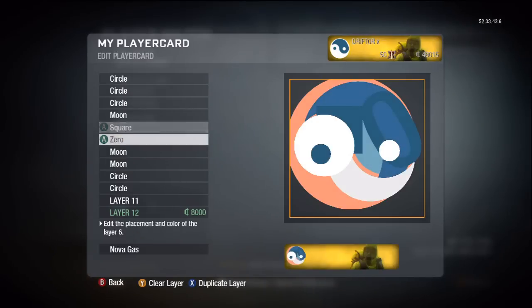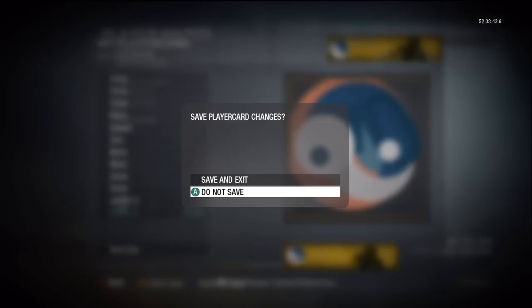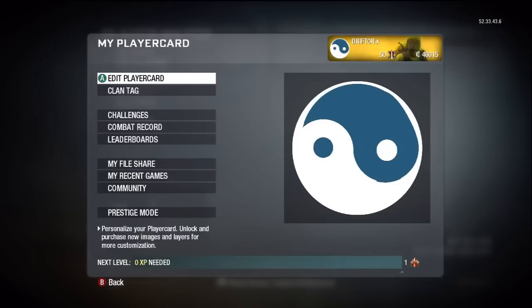I know this isn't the best tutorial, but it's a time pressing issue because this video is also going to be in Bryce's emblem series, so here we go — have fun.